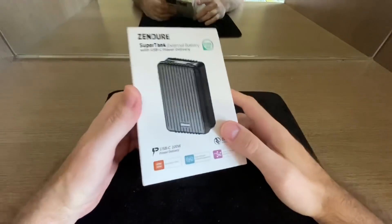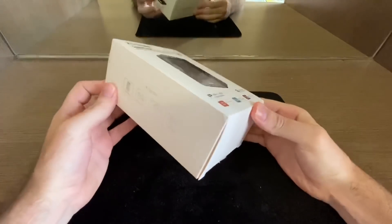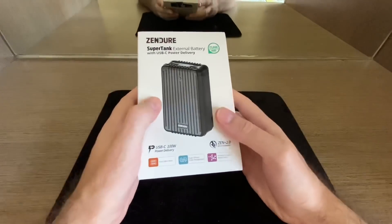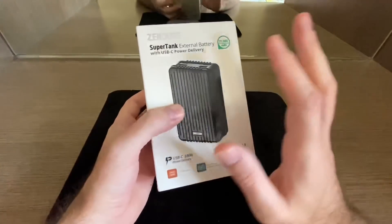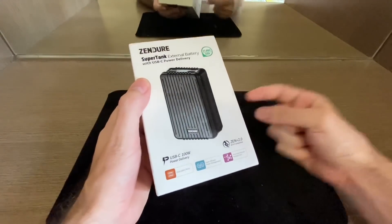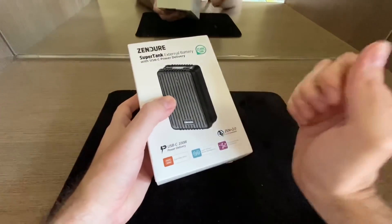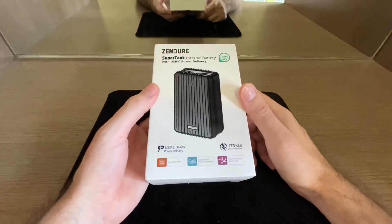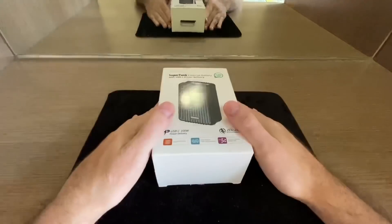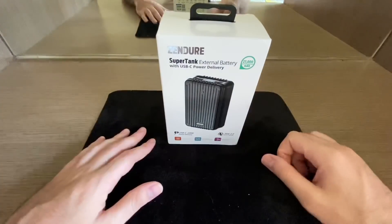A big shout out to ExoTech — the link is in the description below. They sent me over this power bank for review purposes. They are a company that sells Zendure products here in the Philippines. You can check them out on Lazada, their Facebook page, and their website. Their customer support is fantastic — actually much better than Zendure themselves.